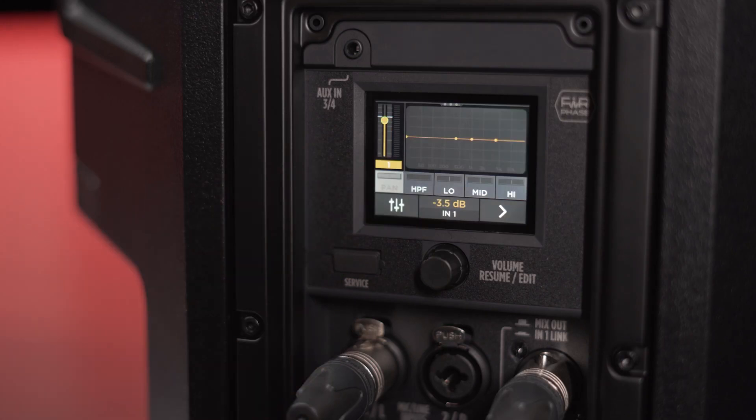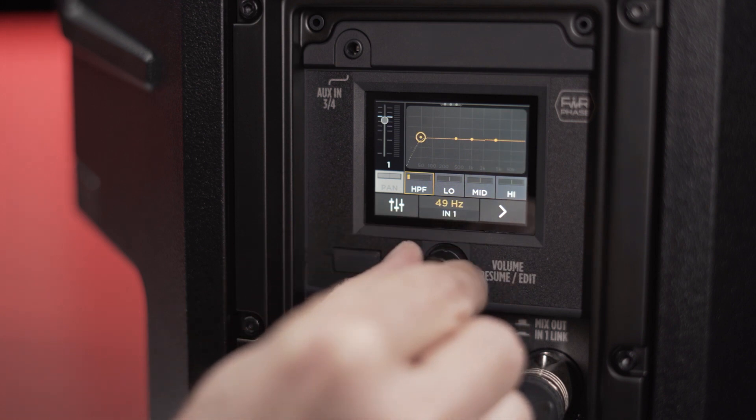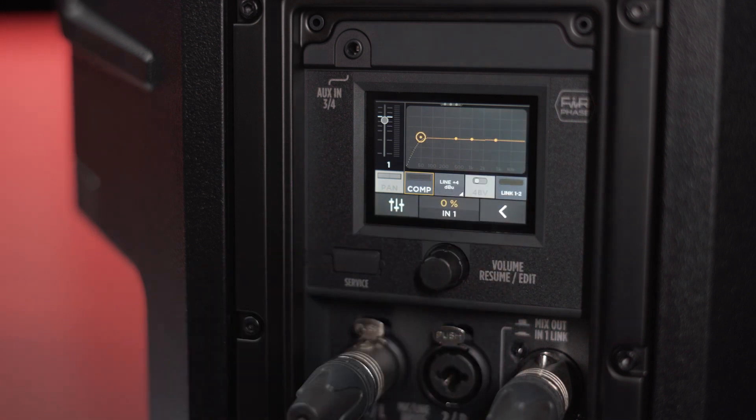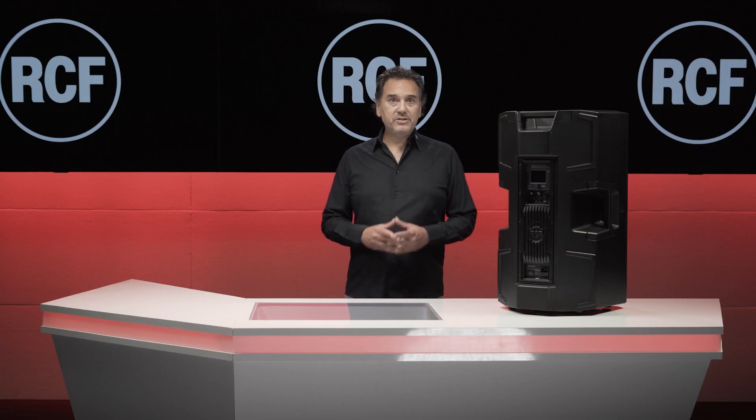In easy mode, only the levels and a few system settings are adjustable for quick and easy use. In advanced mode, all DSP parameters — such as EQ on the inputs and parametric EQ on the outputs, high pass filter and dynamic compressor — will be available.